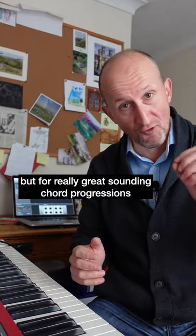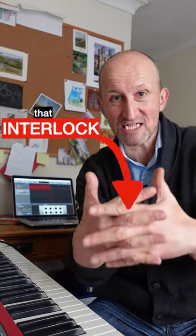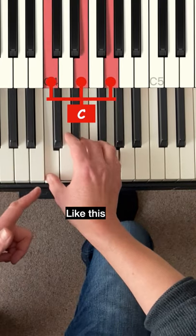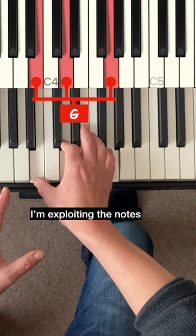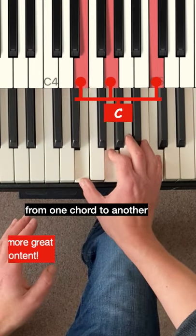Sometimes you have to jump, but for really great sounding chord progressions, try to jump less and pick chord voicings that interlock with each other. I'm exploiting the notes that the chords share to pivot smoothly from one chord to another.